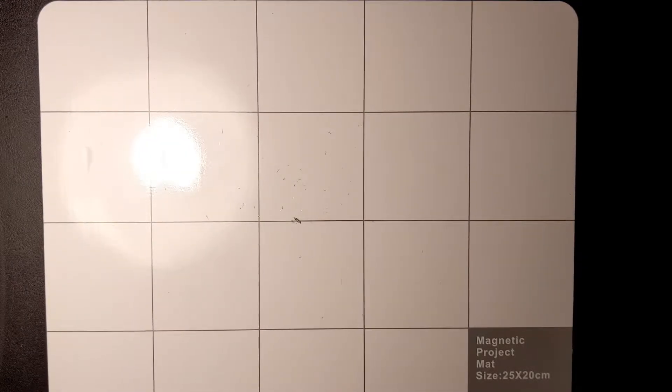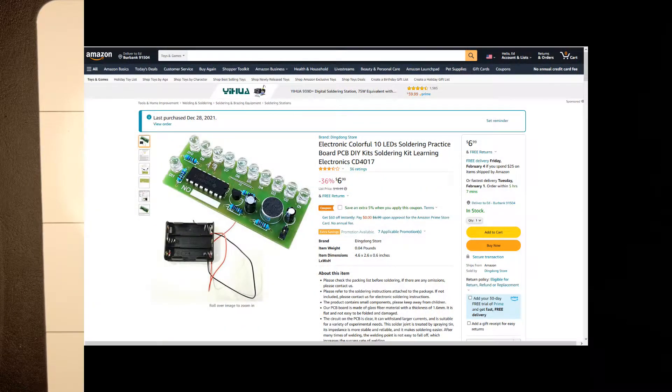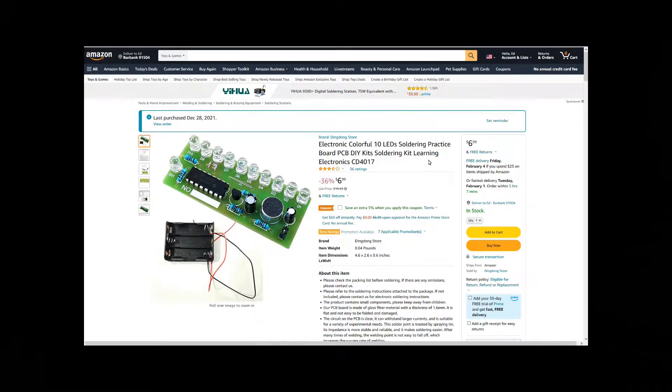Greetings and welcome back to the lab. Today we're going to do another kit I bought on Amazon. This one interestingly comes from the Ding Dong Store. The listing says: 'Electronic colorful 10 LEDs solder practice soldering practice board PCB DIY kits soldering kit learning electronics' — wow, that's a lot of repetition. CD4017 — I already know that is actually a chip, a model of a chip, and that is a counter or something like that in the CD series.